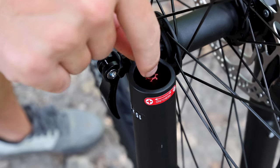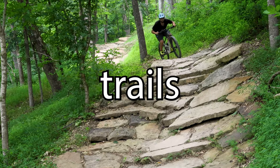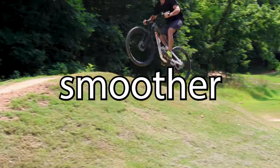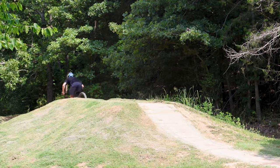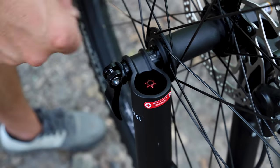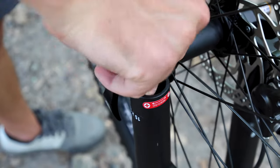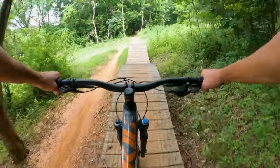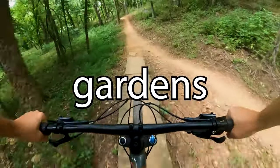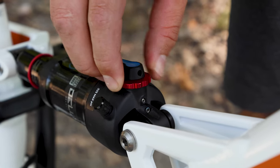Moving on to rebound — indicated by red knobs — let's focus on the fork's rebound damping first. A quicker rebound suits aggressive trails where the bike needs to recover quickly to address the next disturbance, while a slower rebound is favored on smoother paths where disturbances are more spaced out. We highly advise starting somewhere in the middle and working from there. Turn it clockwise to close the rebound damper and slow things down if you feel like the bike is too bouncy or rough. Turn it counterclockwise to open the rebound damper if you feel like the bike needs to bounce back faster and stop packing out. You'll know your bike is packing out when the suspension feels rough from staying too deep in its travel through rock gardens and other technical terrain. Once the fork is dialed, repeat this process for the rear shock and you'll be ready to rip.